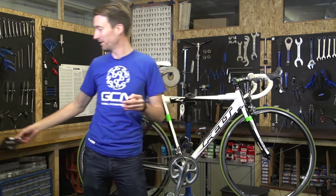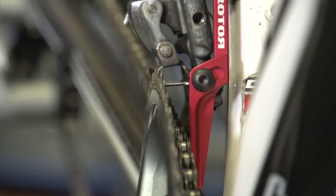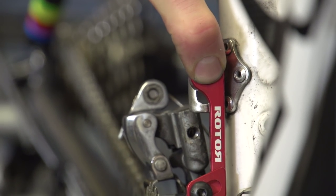These are reasonably common and have become so over the last few years. They're basically designed to stop your chain from dropping off the inner chain ring down onto the bottom bracket.